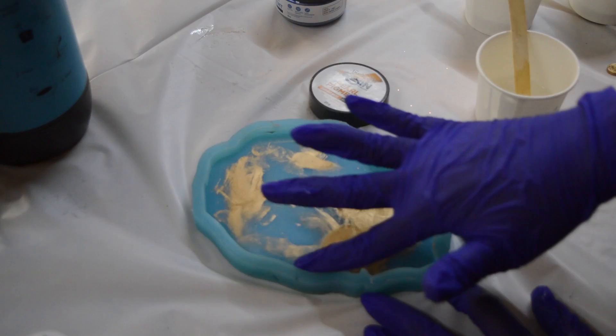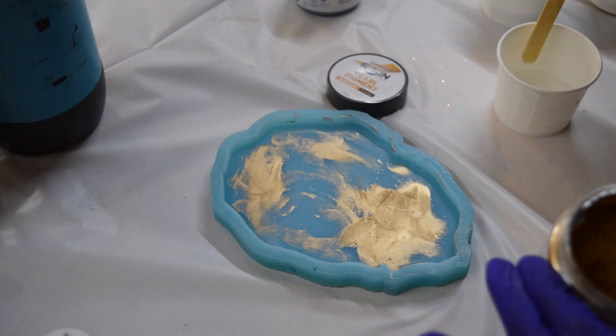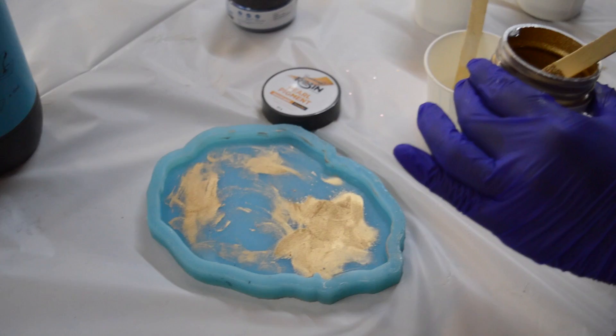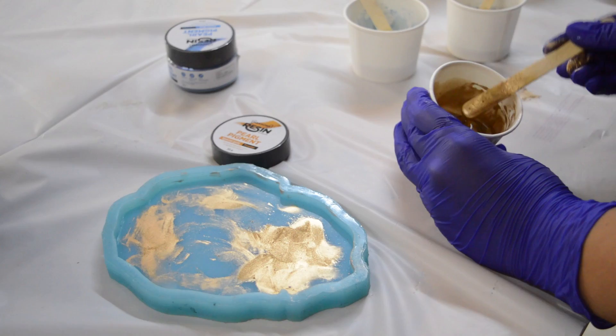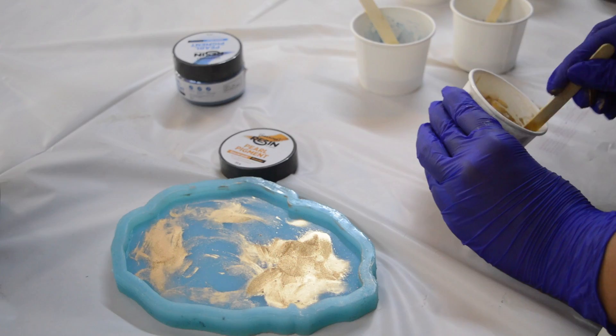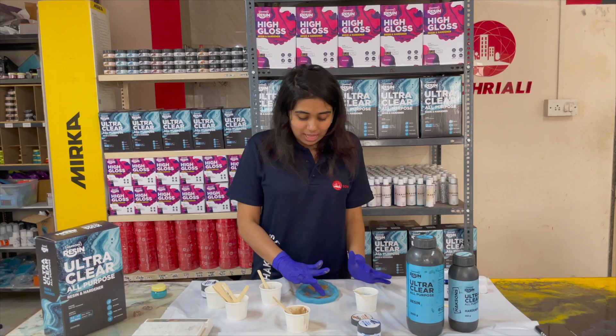We will add a texture finish — we don't know exactly how it will turn out, but resin art is all about experimentation, and we always encourage you to experiment. I have a little Special Gold pigment added to the remaining resin. When we mix it properly, it looks like a liquid gold finish, as you can see.